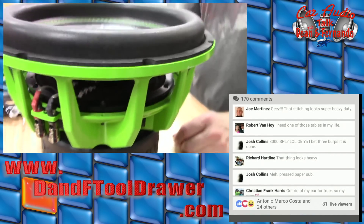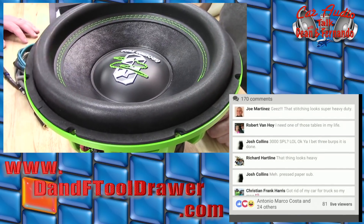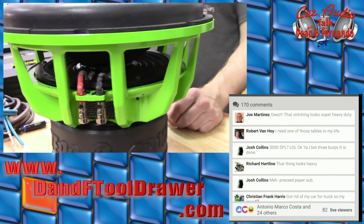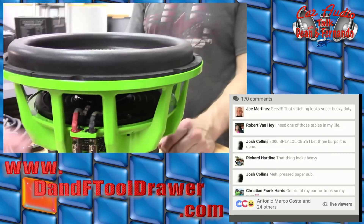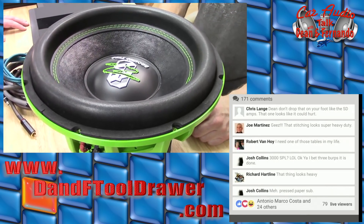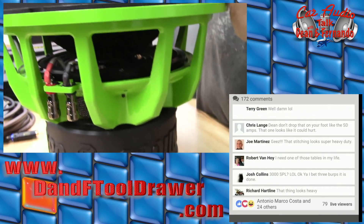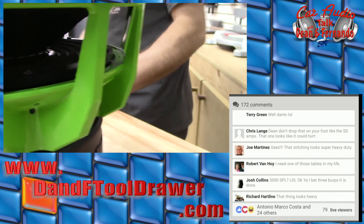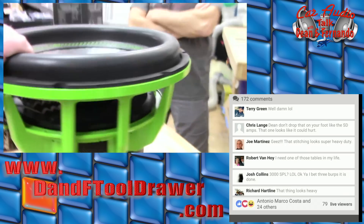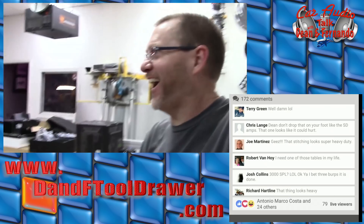The 12s and 6s are available in yellow or green — everything else in this line is available in yellow. Black and yellow is their color, but these are the most popular with the 6s and 12s so they offer them in green or yellow as well. I like the dust cap — that's cool. I'm going to actually leave this one with you guys because I'm going to send you something else to test with it.